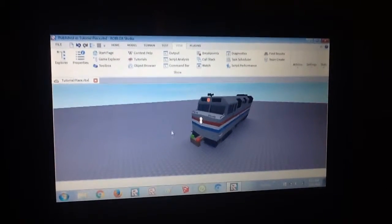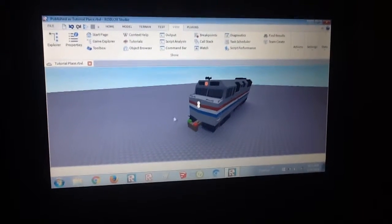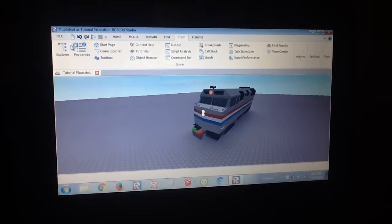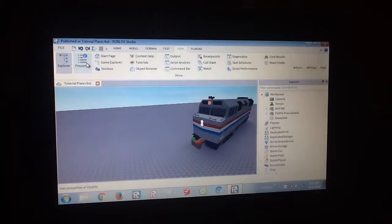What's up guys? Deb here from WTrains, and today I'm just doing a quick tutorial on Roblox Studio. I'm going to show you how to change the bell and the horn of locomotives. First thing to do is to open your Explorer and Properties.